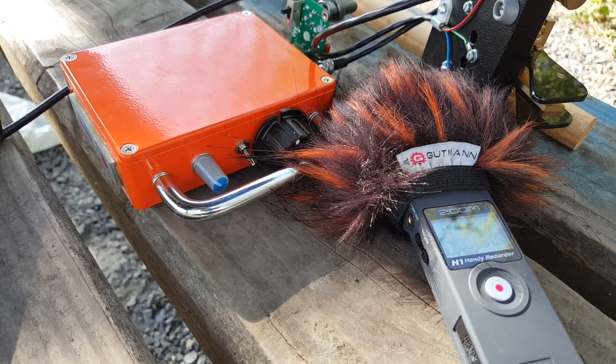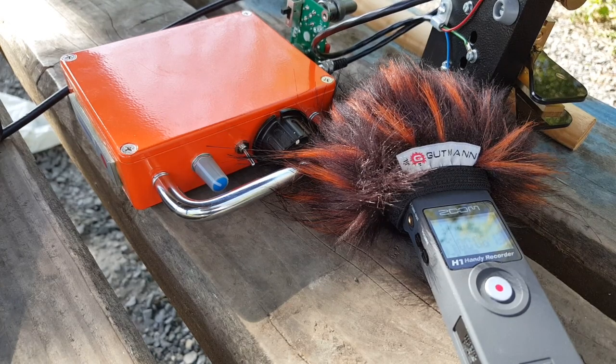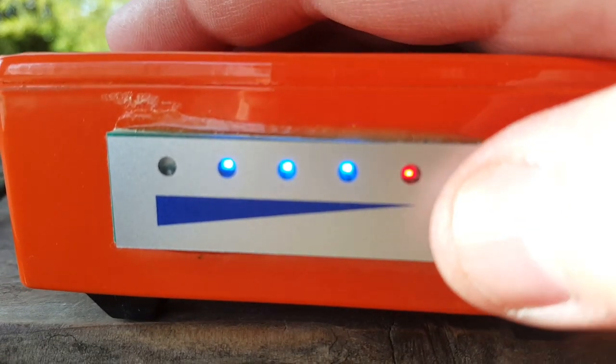Some guy just about ran over my antenna with a bicycle — that was a close call! Well, it's been three hours, and still pretty good. I'll tell you guys, spending the afternoon in the sun with the radio in the woods — priceless. Have a good one.